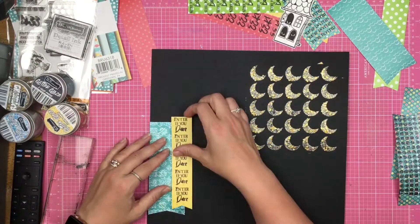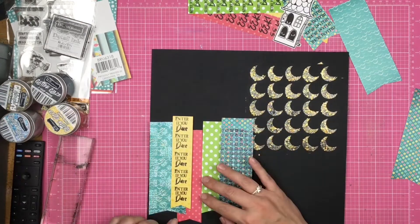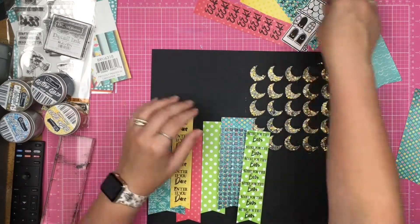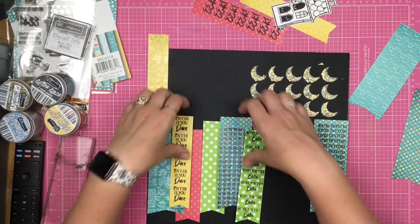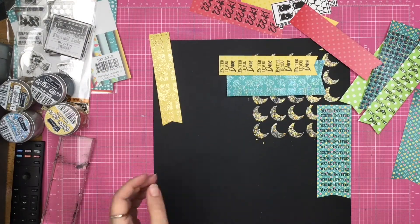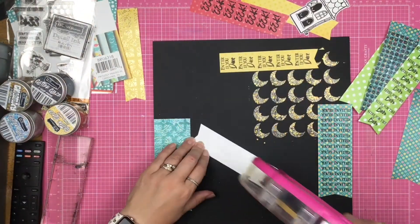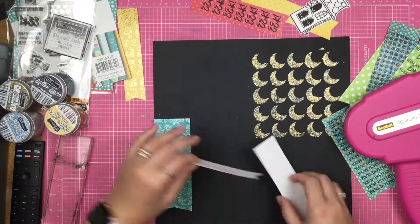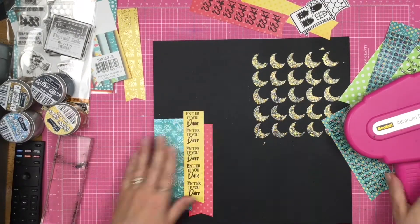Now it is time to build my line of banners that I'm going to create all the way across the bottom of the page. So I'm trying to get the sizes kind of scattered across the page. I don't want all the thicker ones together and all the skinnier ones together. I don't want all the glitter glaze together and I don't want all the stamped images together — I want it to look random.